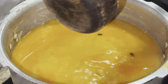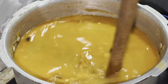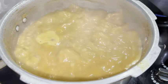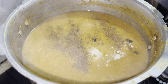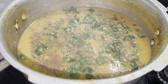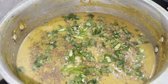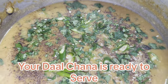Now take 250 grams dal chana, dip in water for 20 minutes and dry it. Add dal chana to your pressure cooker. Mix it properly. Add 4 to 5 glasses of water in the pressure cooker.